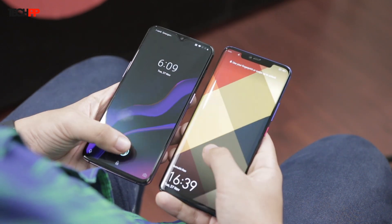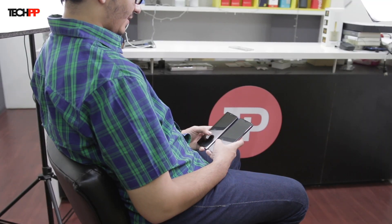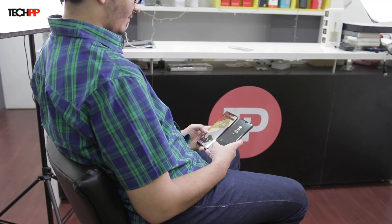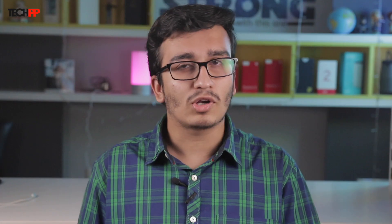Speaking about the placement of the scanner, the one on the Mate 20 Pro is slightly higher for my liking, and the one on the OnePlus 6T is where your thumb would naturally rest while holding the device, but that's personal preference. Overall, the OnePlus 6T seems to have a slight edge with regards to the fingerprint scanner. It's also important to note that we have been testing the scanners for a while and they are yet to reject an imprint, which shows how accurate these sensors are.